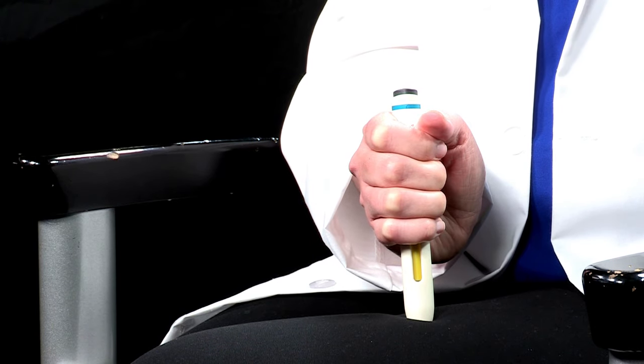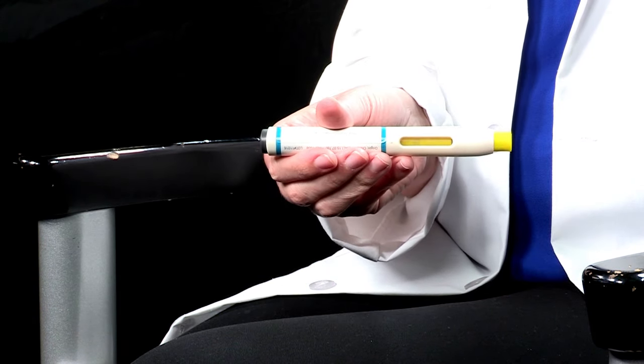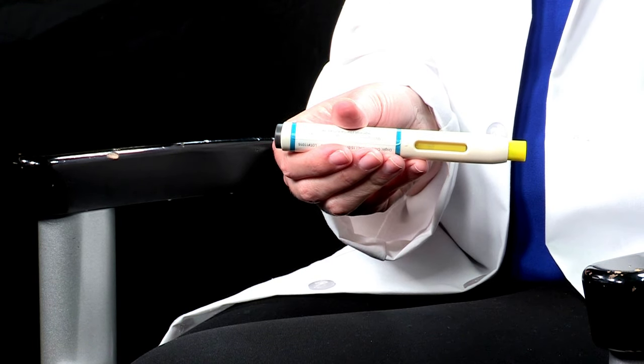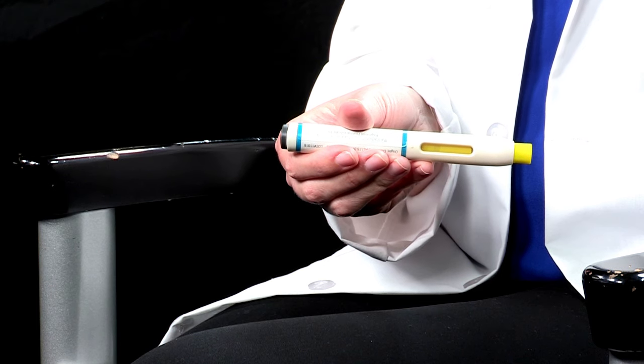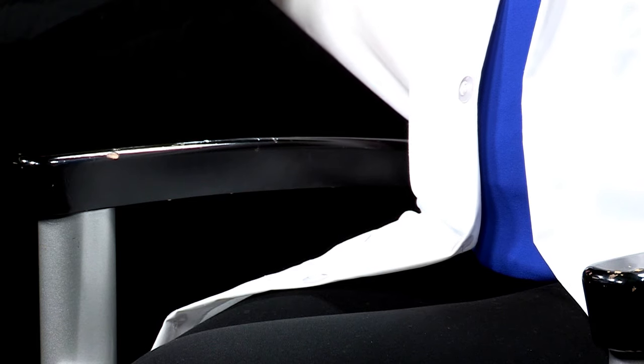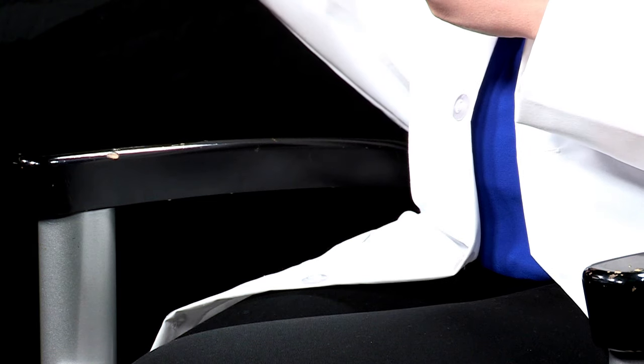Once the medication window is completely yellow, remove the autoinjector from your bare skin. If the medication window has not turned completely yellow, that means you have not received the full dose and should call your VA provider or pharmacist. After injecting, immediately discard the used Alirocumab autoinjector and blue cap into the sharps disposal container or empty liquid detergent bottle. Do not rub your skin after the injection. If you see any blood, press a cotton ball or gauze pad onto the site until the bleeding stops.